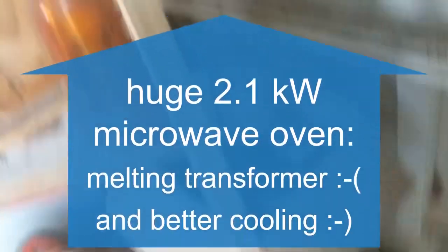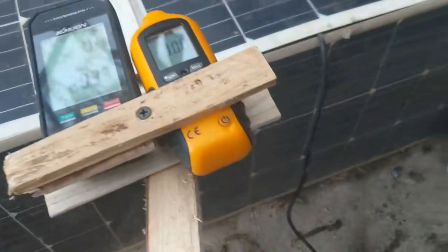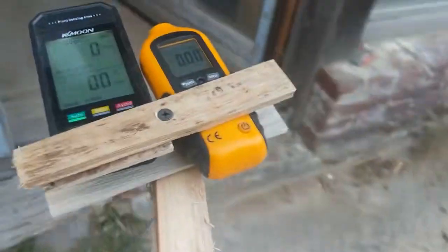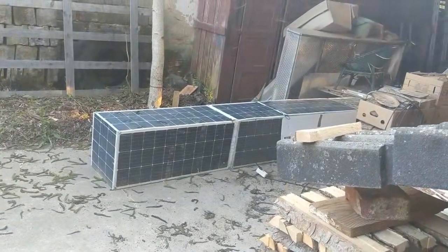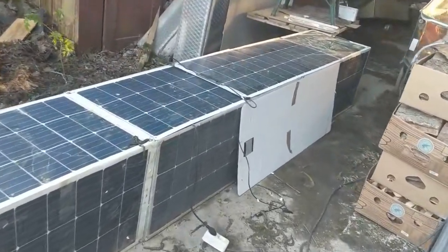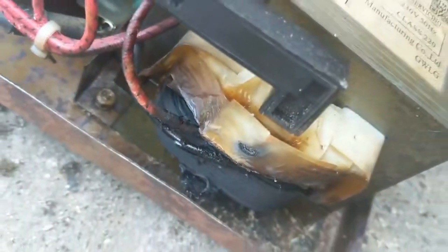Second test with a stick, getting very close again - turning it on. First test it with a microwave. Oh, it has turned off and it's smelling. The cooling did not work - this one is dead. Shame.